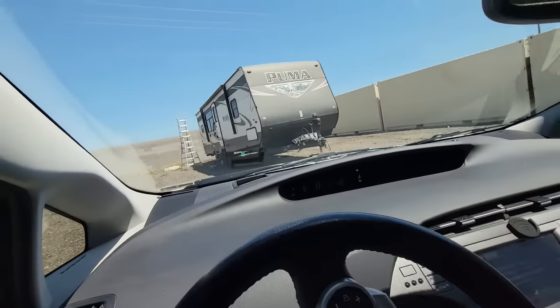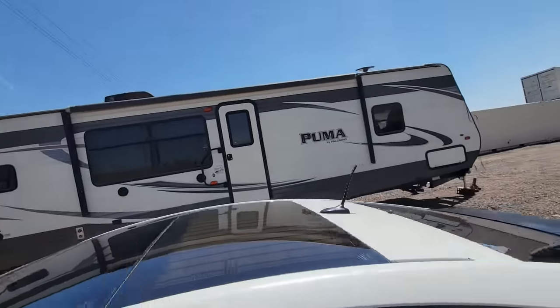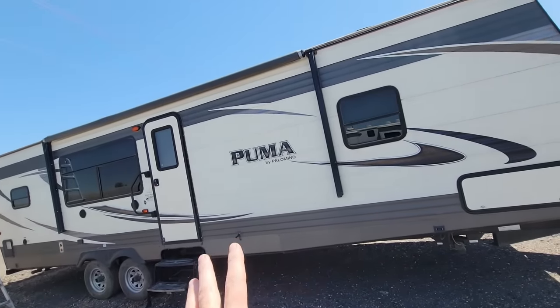All right guys, welcome back to the shop again. Let's see if we can't do a quick, simple, easy RV repair like we used to do. So this 2017 Puma travel trailer has a Dometic power awning on it, but it's not a weather pro awning. It's just a simple power awning.